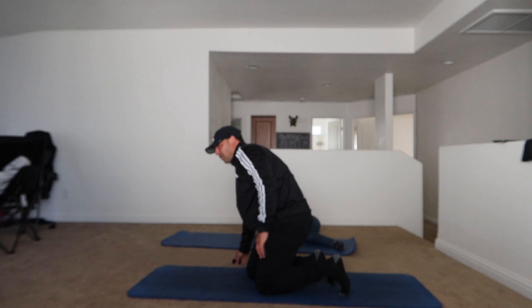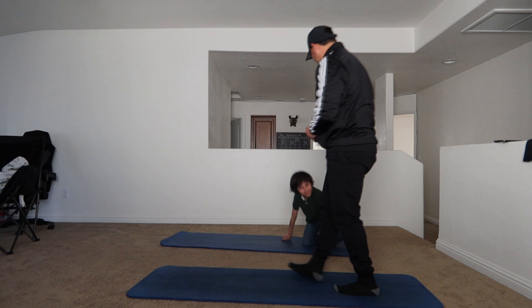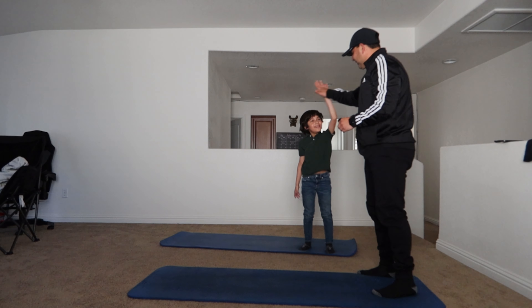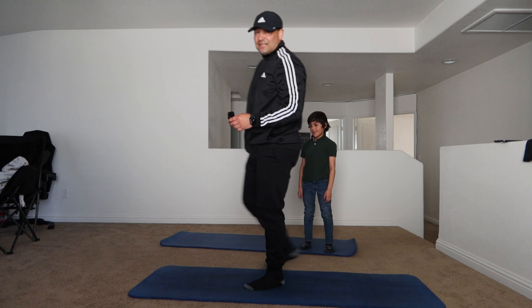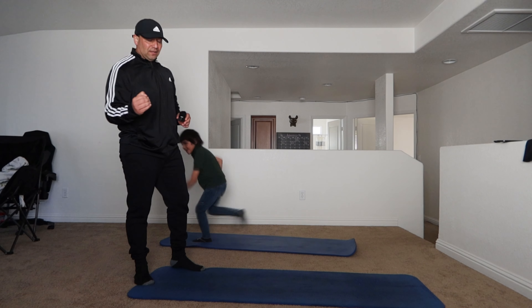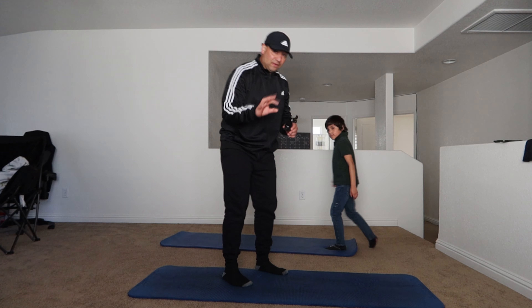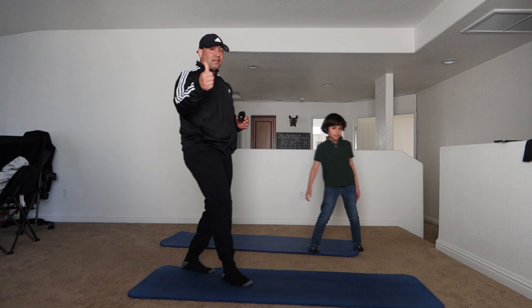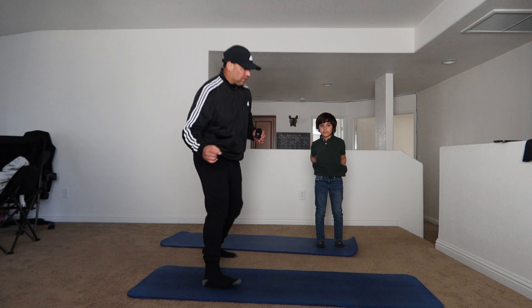Oh man, there it is right there. Good job. Little bit of work on those diamond push-ups, but he's good. That's fun — follow-along workout, 8 minutes. We're going to try to do these as much as possible. Subscribe if you haven't done so yet, hit that little thumbs up button, and I'll see you on the next one. Take care, be safe, always and forever.